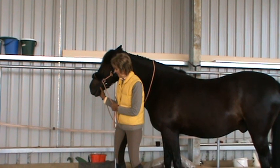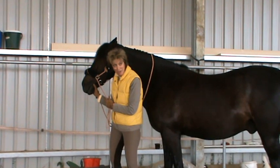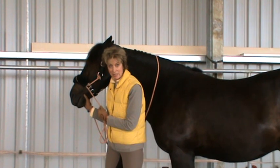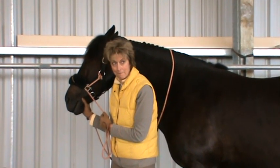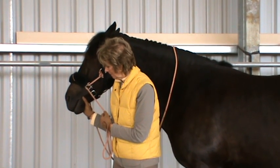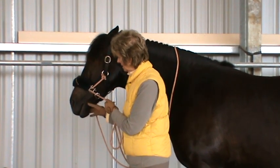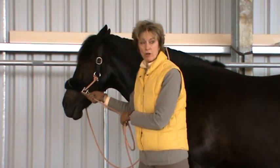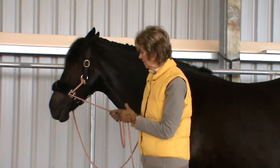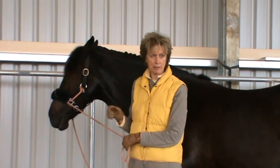They oftentimes just let their head go — the weight of their head in your hands, like he's just doing right this minute. This is a great exercise for horses that have been worked in a false frame, held in a frame, and especially for horses that go too deep and tend to curl behind the vertical.